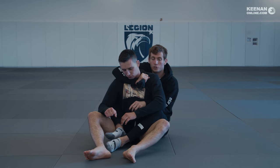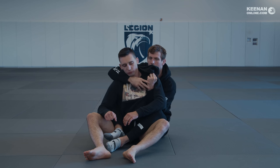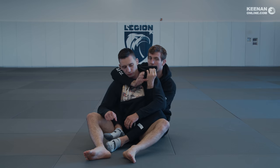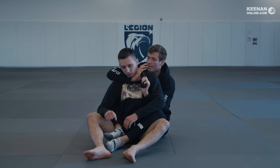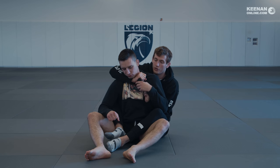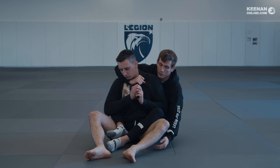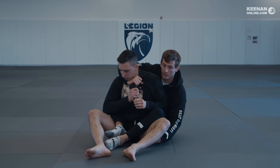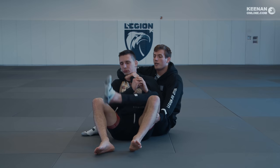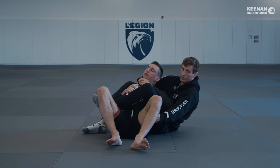This is a much more effective bow-and-arrow style choke, because with the regular grip I have to put my thumb in — we talked about those weaknesses. But with the hoodie itself, it's much more difficult for him to get his hands in to defend, because him grabbing the end of the hoodie is going to be pretty ineffective, especially as I underhook the leg here and bring my body across. He could pull on that all day, but I have such a strong grip I'm going to be able to finish this choke.